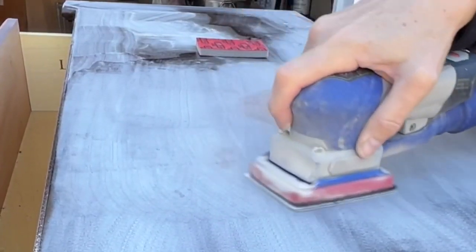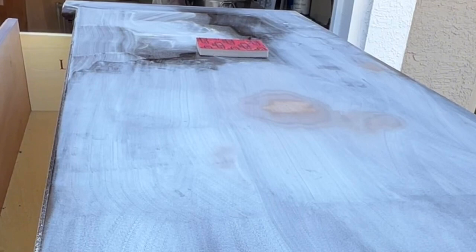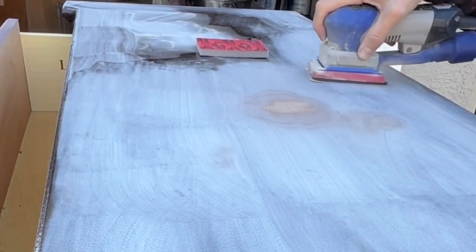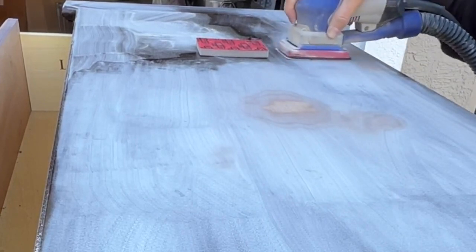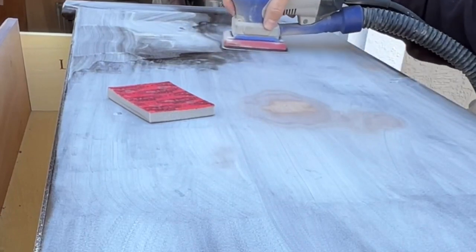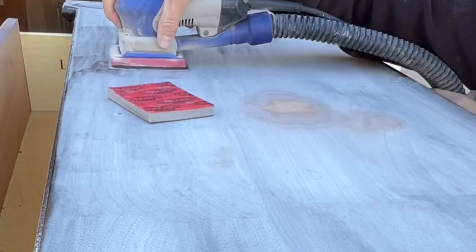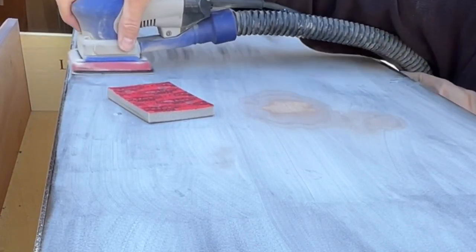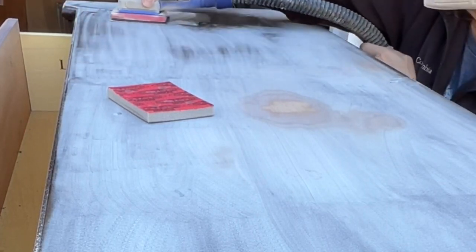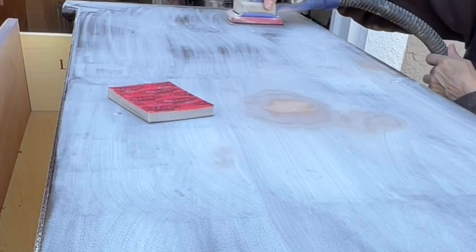I've gone over this top with the orbital and I'm going back over it with the Surf Prep just to get everything nice and smooth. You can see that area that was damaged on top is all smooth now. I thought I was going to have to go in with the carbide scraper and actually scrape the whole thing off, but it smoothed out really easily — just sanding. I switched to traditional sandpaper on the Surf Prep so it's totally flat for the flat surface.